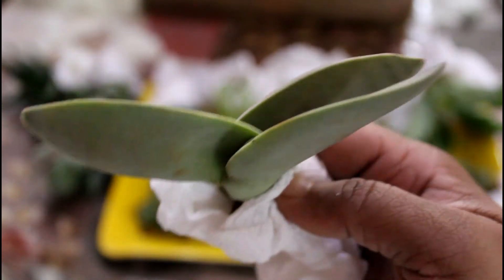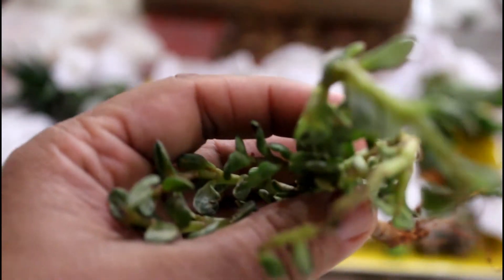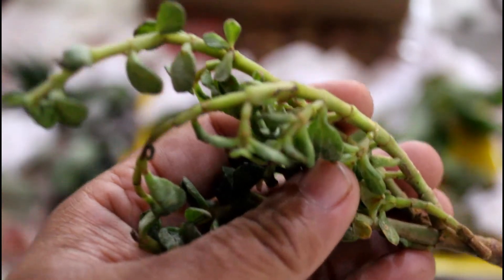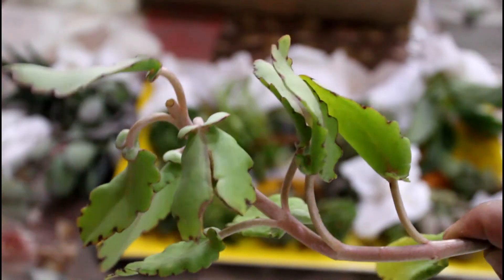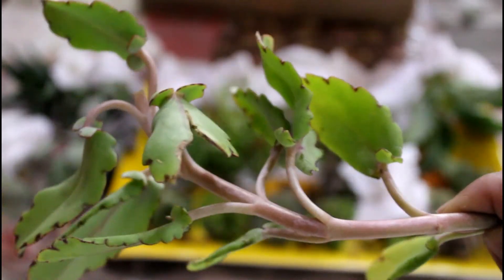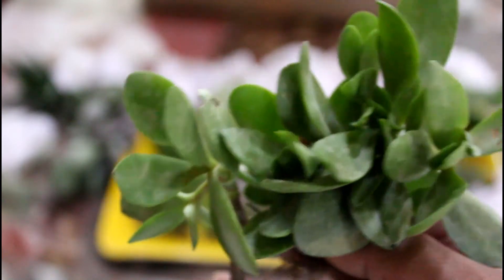This succulent variety is not good — I purchased and ordered it, but it is not good. I used to know what it was. This is probably the Krasula variety.